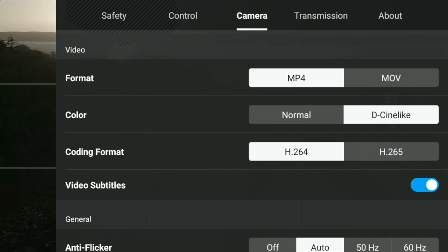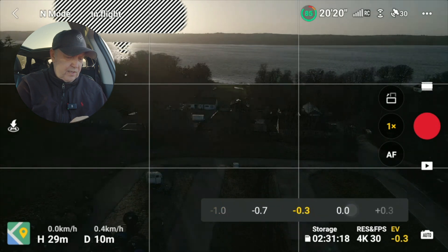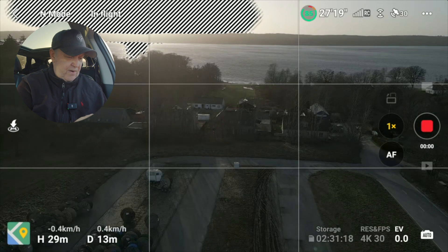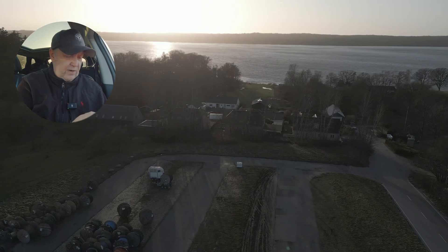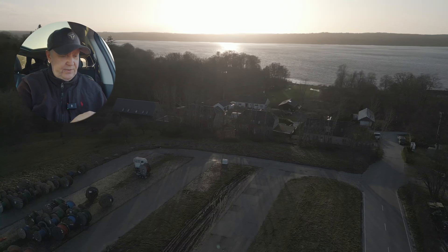If you take that option and enable it, you will capture more of the image. It's what's called a flat color profile. Let's fly and take some reference here. You can already see now that the area that's overexposed is less, just by switching into this mode.